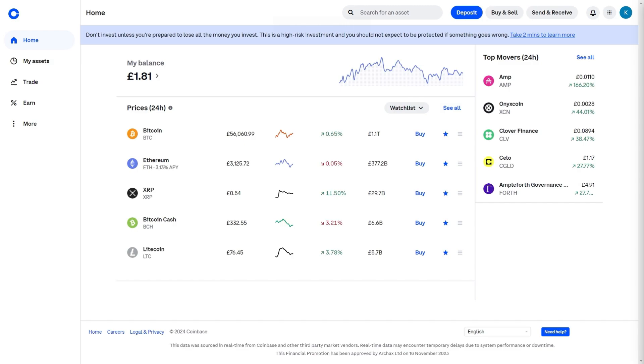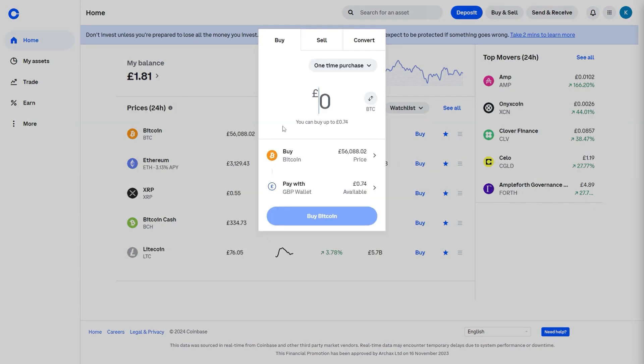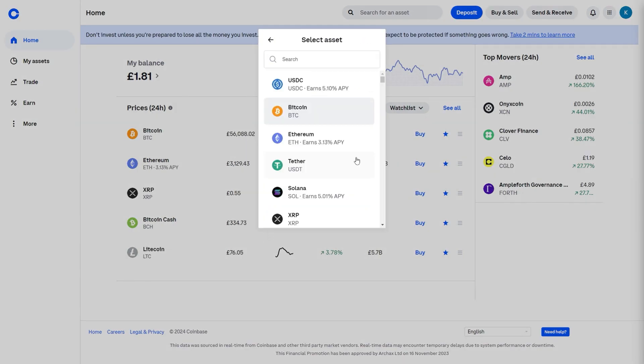So first, you want to go ahead and open up Coinbase. From there, you should be able to see a button, Buy and Sell, in the top right. And when we click on that, we'd be able to buy any crypto that we like which is on Coinbase.